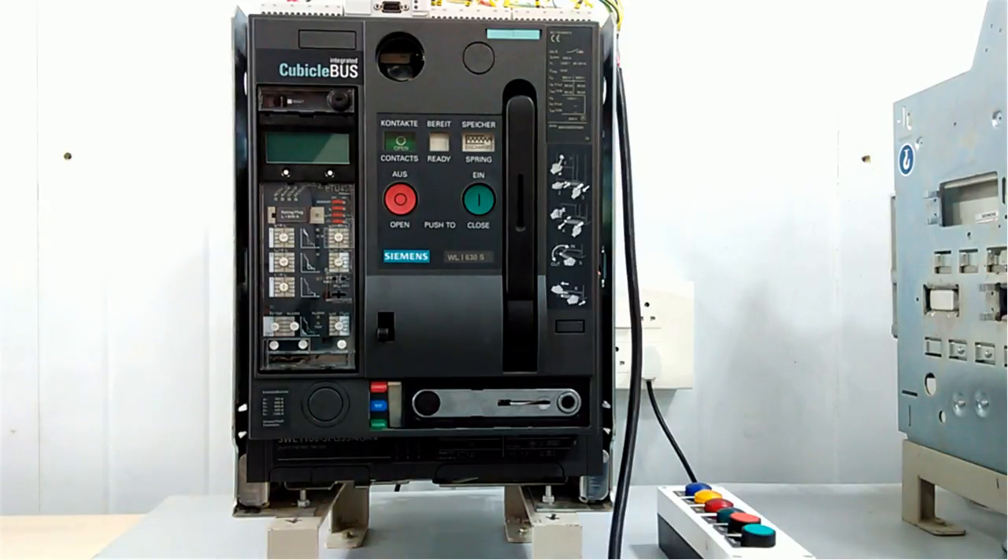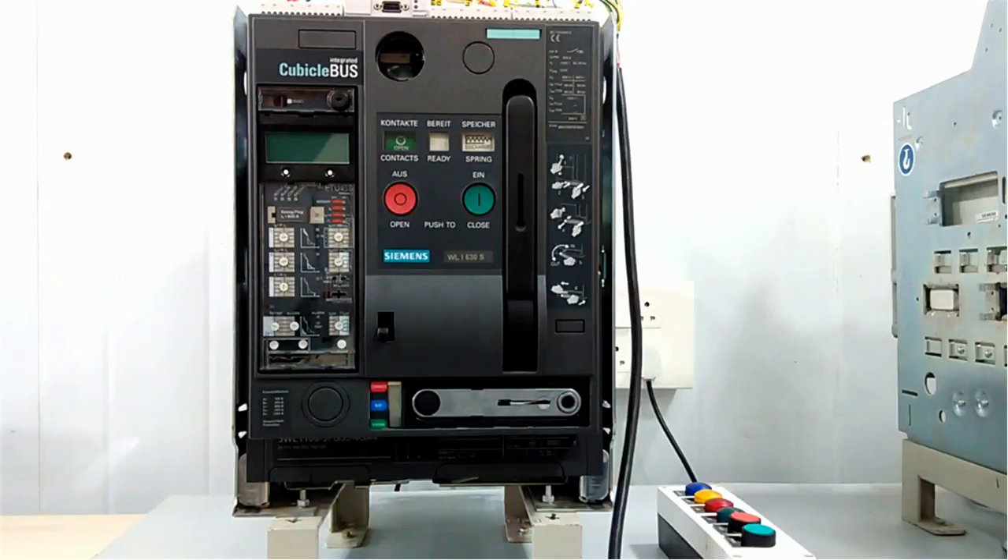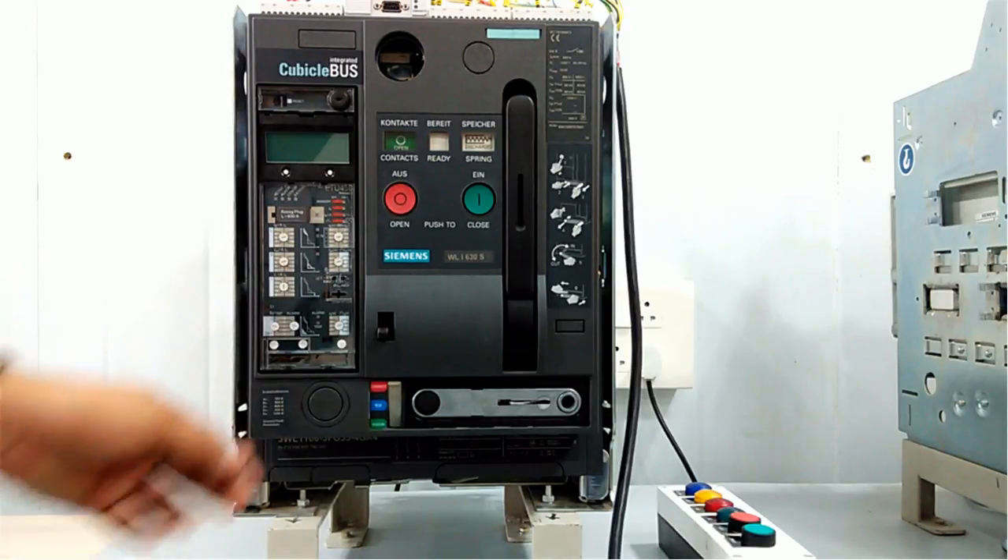On the upper side you can see we have auxiliary contacts and a communication module. Profibus or Modbus communication is possible with higher-level engineering devices. The ETU is there along with different buttons for measurement and setting the ratings. Now we will push out this ACB.